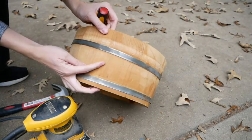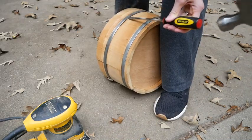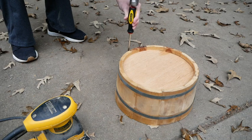For my next phase, I wanted to move this metal band back to where its original position was, so I just used a flathead screwdriver and a hammer to try to get it as close as possible.